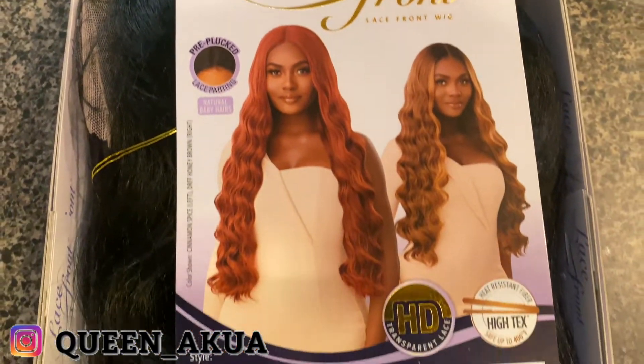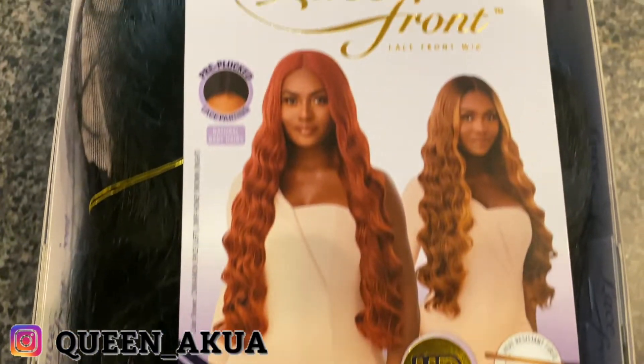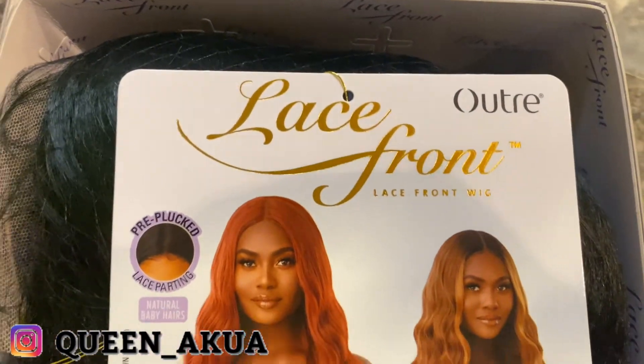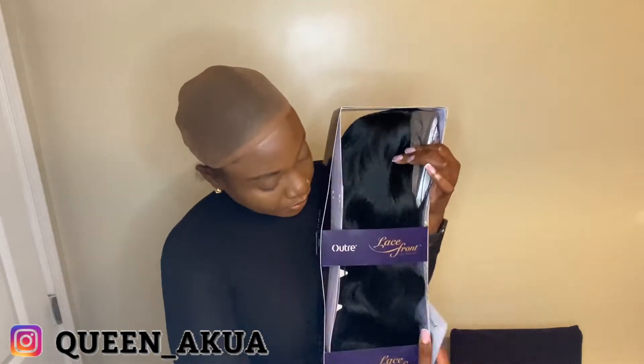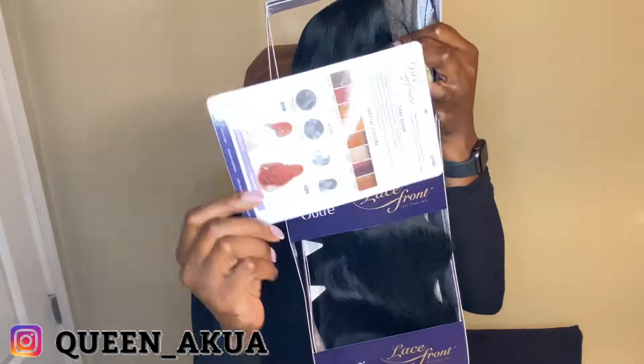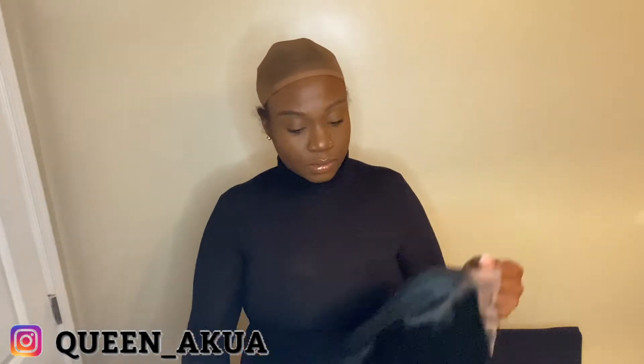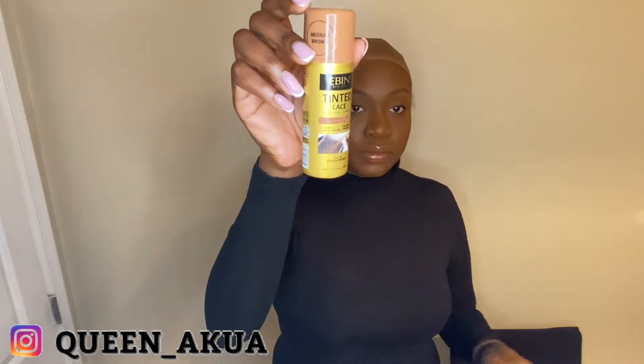Hello guys and welcome back to my channel. Today we're going to review the Outre Lace Front Arlena 30 in the color 1. TikTok made me do it — this wig kept popping up on my TikTok FYP page, so I had to buy it and try it. This wig is very affordable; I believe I paid $27.99. They have it on Amazon and various websites, including Wig Type, and you can find it pretty much anywhere or at your local beauty supply store.